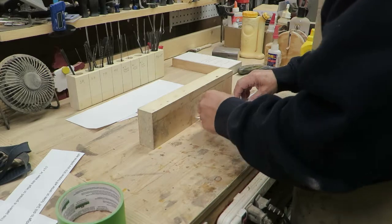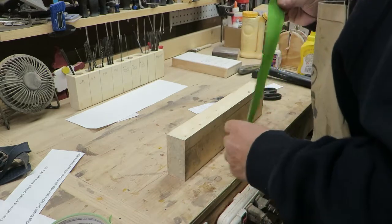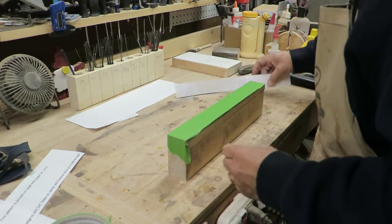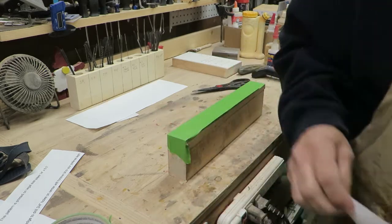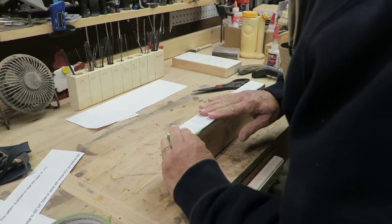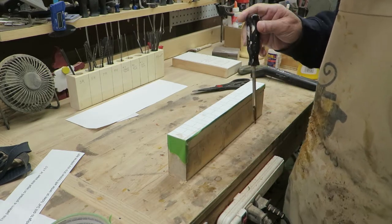First, take a piece of painter's tape - the only reason we're putting it on is to be able to peel the pattern off easier later on. Then take the pattern and sop up the back of it with a glue stick and stick it right down on there. I always use a glue stick for my patterns - I find that to be the safest method of adhering something to a blank, marking the areas for drilling.